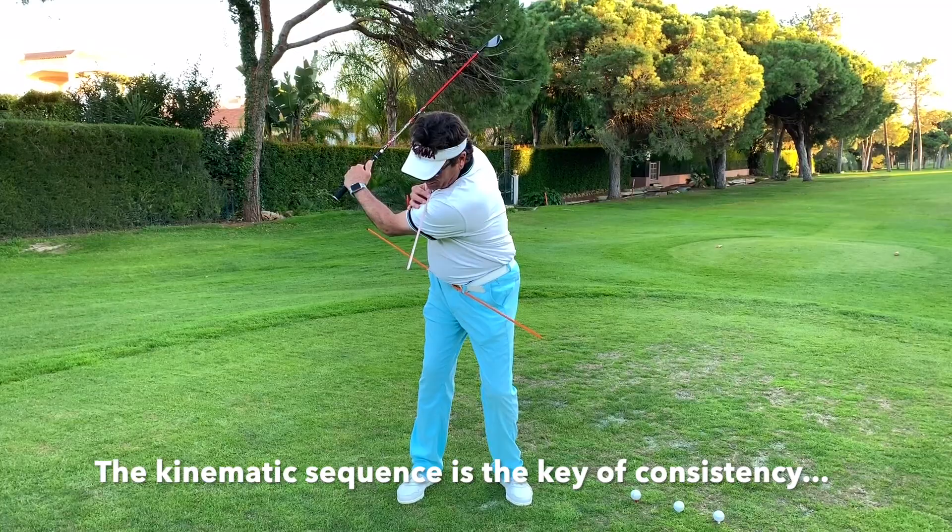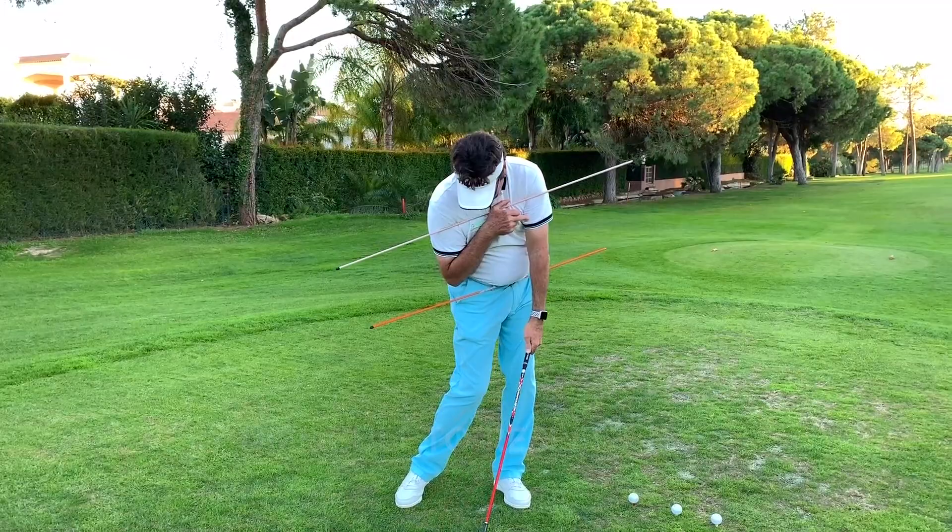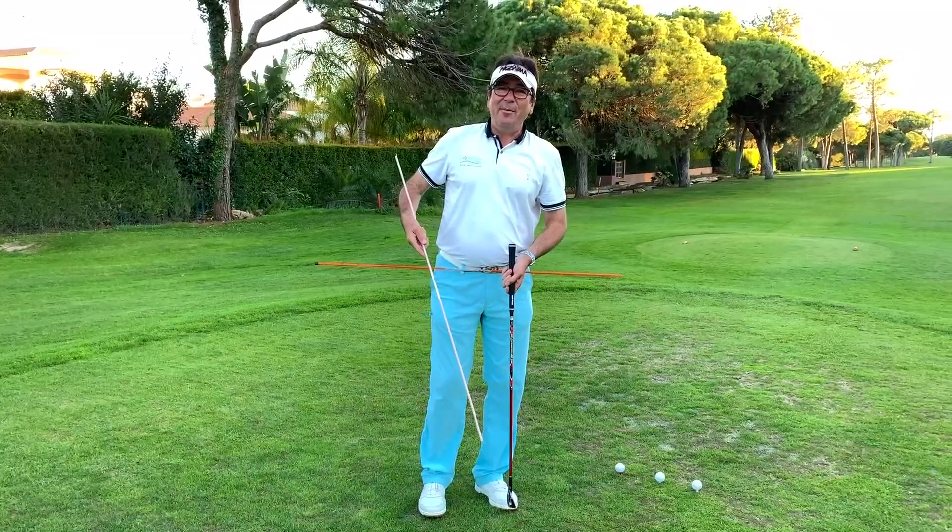The kinematic sequence: hips, torso, arms, club, club head. Very, very important.